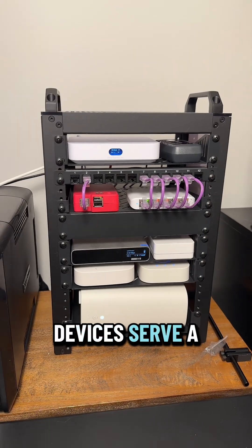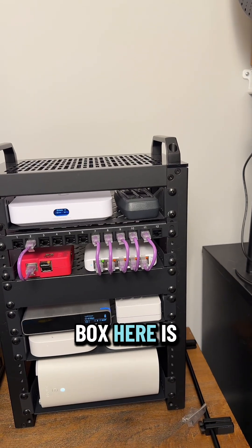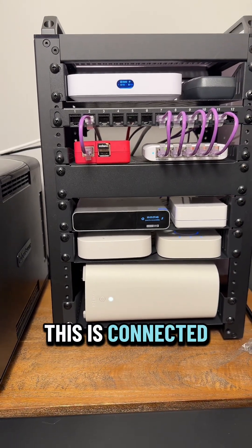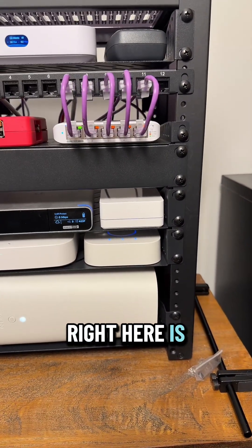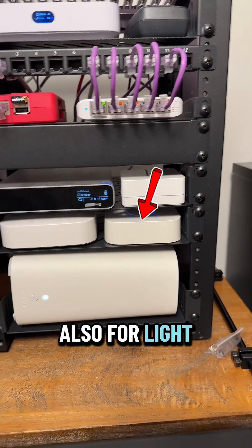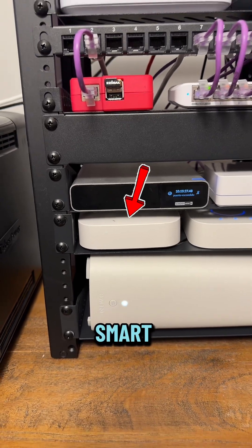All of these little devices serve a specific purpose in the house. This top black box here is the LiftMaster — it controls the garage door. This right here is the CloudKey Gen2 from UniFi, connected to all my cameras and stores all the footage. This little guy right here is the Lutron controls box, for light fixture controls. This is the Philips Hue Hub, also for light fixtures. And this is the Samsung SmartThings, which allows me to do smart home automations.